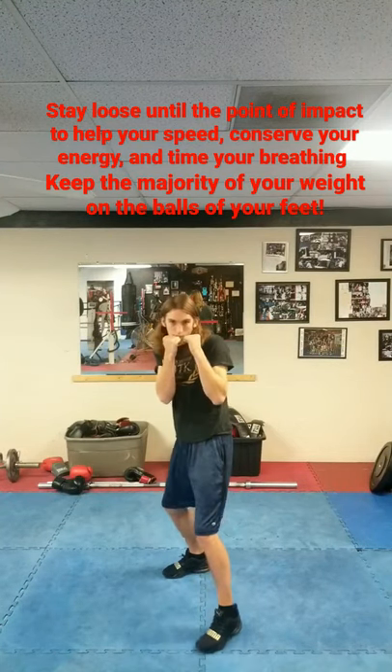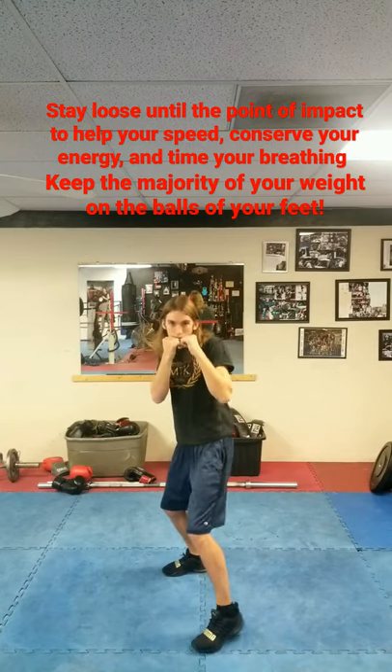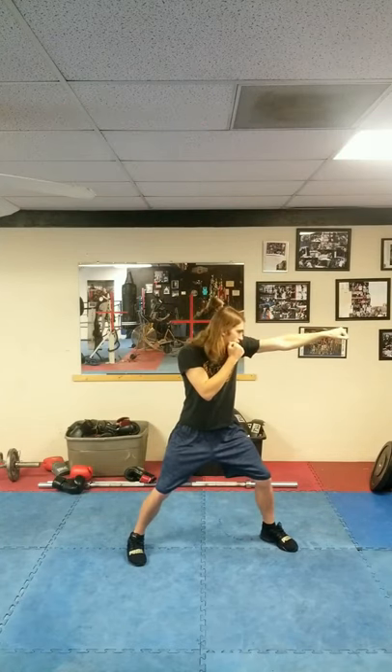A proper jab begins with a proper on-guard position. Starting with my stance, I have my lead toe in line with my rear heel. My knees are slightly bent, my elbows are tight to my body, my hands are up, and my chin is tucked.